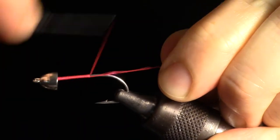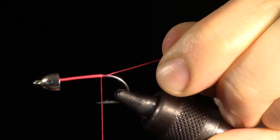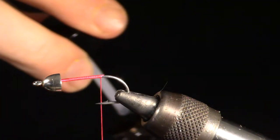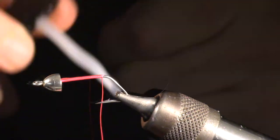We are going to start by adding a cone head to our hook, then we will wrap a thread base all the way to the bend of the hook. I am using a Gamakatsu SS-15 hook in size 2, but this fly can be tied in a number of sizes with any hook that has a long shank. Don't forget to add head cement to your fly.